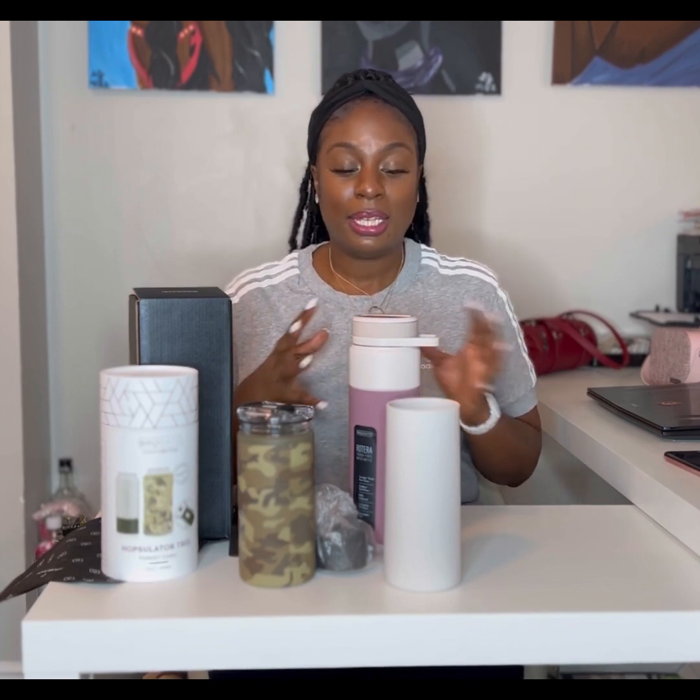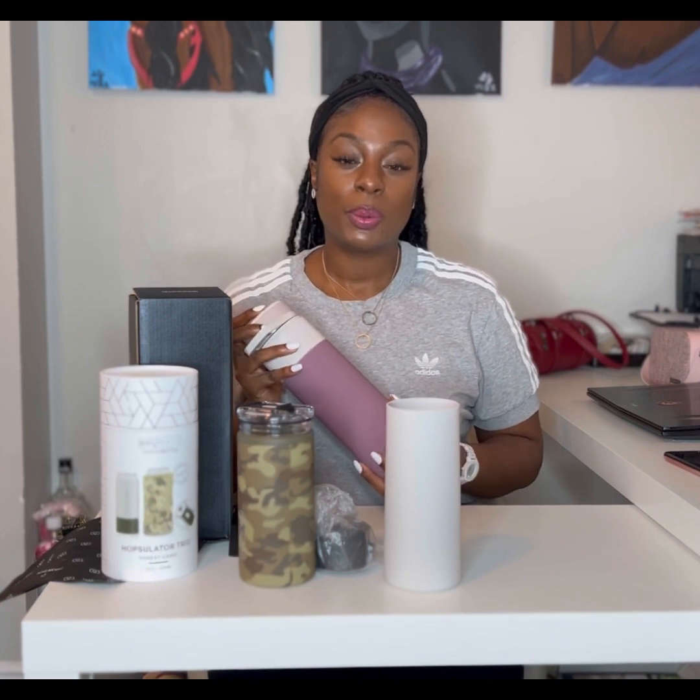Thank you so much for joining me on another one of these item reviews. I'm just a huge fan of BrüMate and had to come share it with you all. I would love a BrüMate sponsorship — in time we'll see. Thank you so much for joining me, guys. Take care!